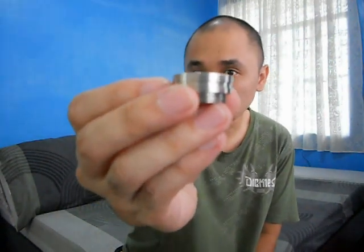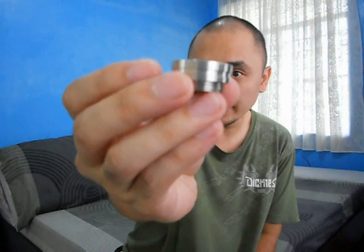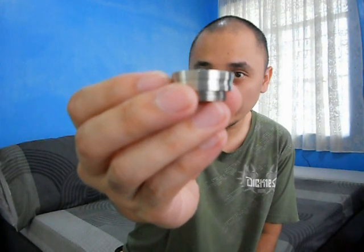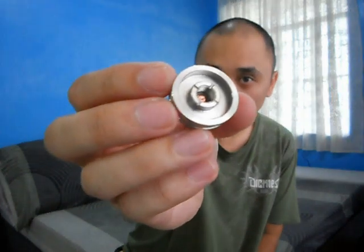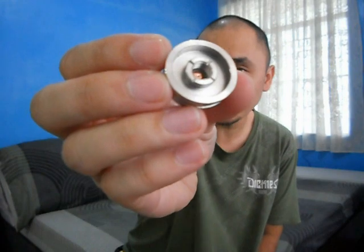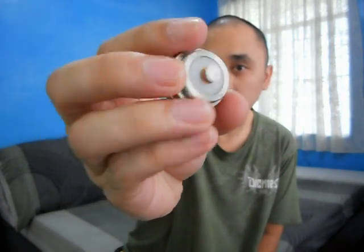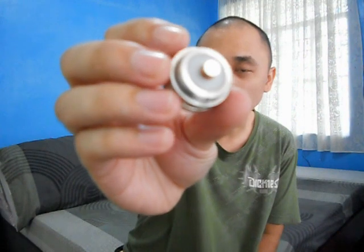Starting with the top cap of the Lunar Mod — it's made out of 304 stainless steel. It has a thick groove running around the side, a deep juice well, the usual 510 threading which will fit most atomizers, and a very thick Delrin insulator to prevent the mod from heating up.